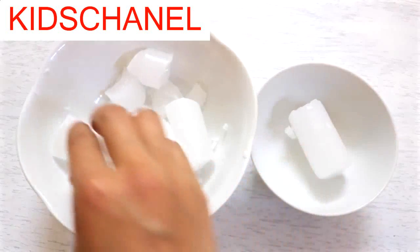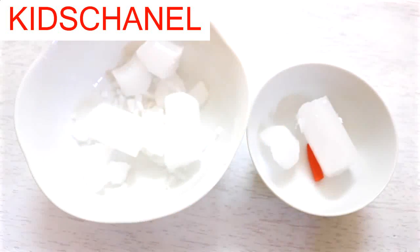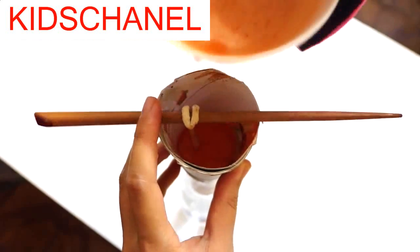To make the second layer, put some more wax in the bowl, add a piece of orange crayon, melt the whole thing, and then pour the liquid into the cone. Make sure the first layer is completely hardened before you pour in the second layer.